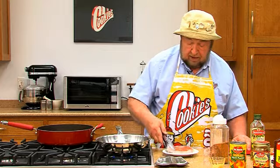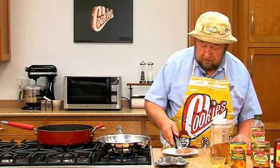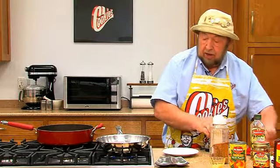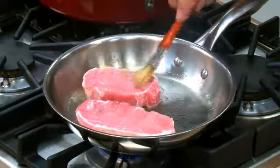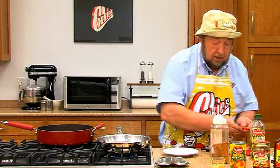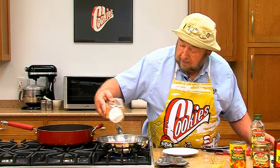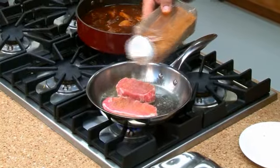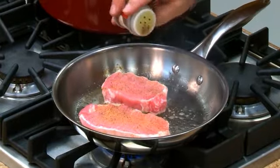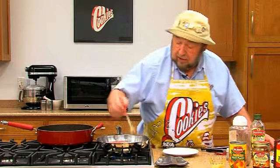Now we'll throw those in the pan. While they're brown on that side, we'll just brush a little bit more of that oil up on the top of them. Again, season with a little bit of flavor enhancer on this side. A little bit of allspice. Spread that around a little bit.